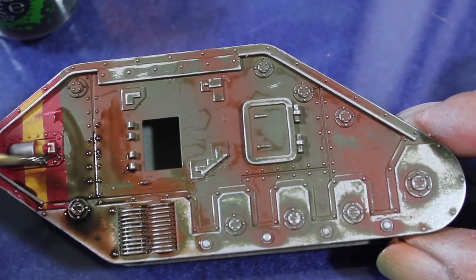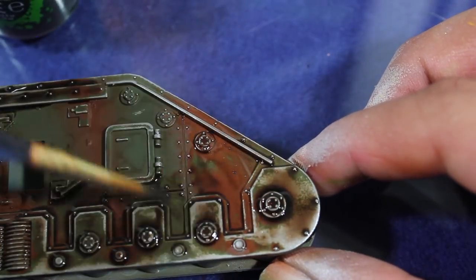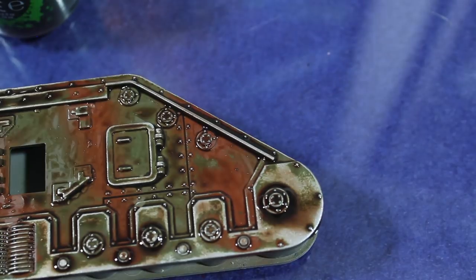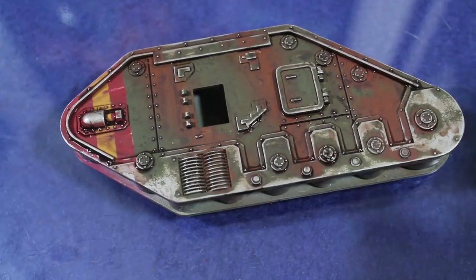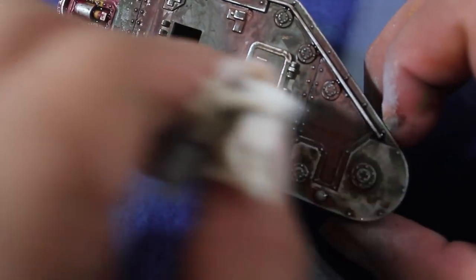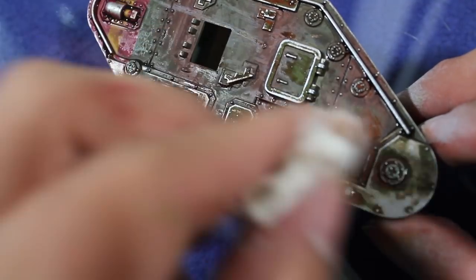Once my weathering was done, I then went in and added some shadows and some dirt with a coat of Agrax Earthshade. I applied it in a pretty heavy coat because I wanted it to pool into all the recesses, then I removed the excess with a little bit of paper towel and smoothed some areas with a brush. Once that was done, the wash knocked down the color a little bit, so I went back in with a little bit more rubbing alcohol and took off some of the wash.